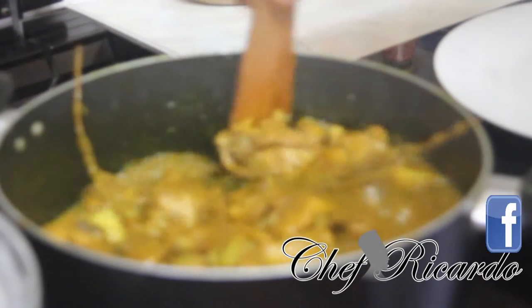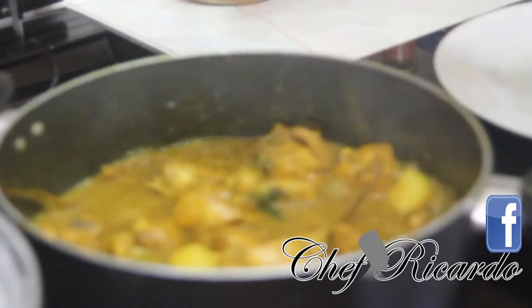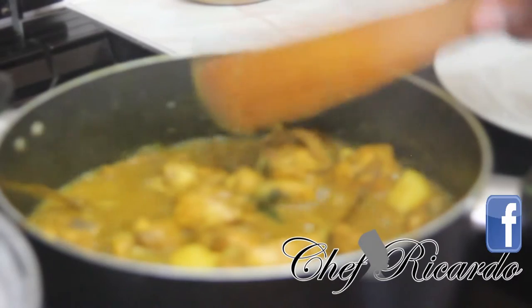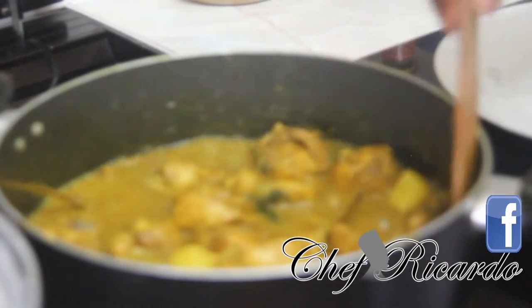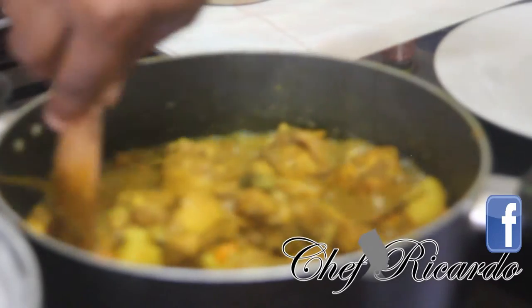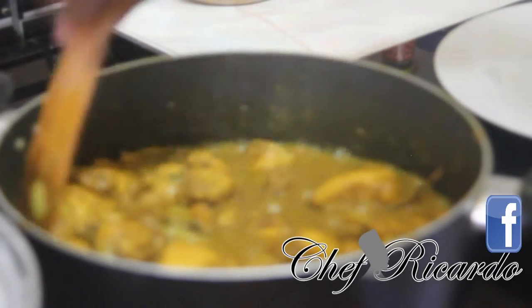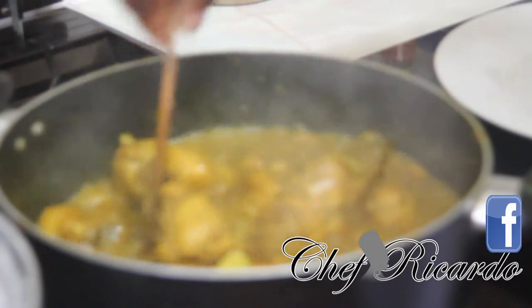The Caribbean curry chicken is ready and looking so beautiful — oh wow, really nice. This is volume one. I'm going to come with the next one: Caribbean stew chicken, then Caribbean stew beef, then Caribbean stew pork. Look out for Chef Ricardo — coming up on YouTube, live and direct.